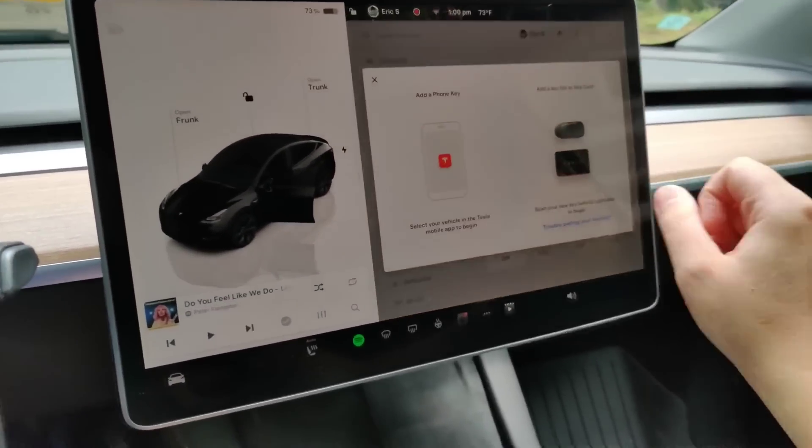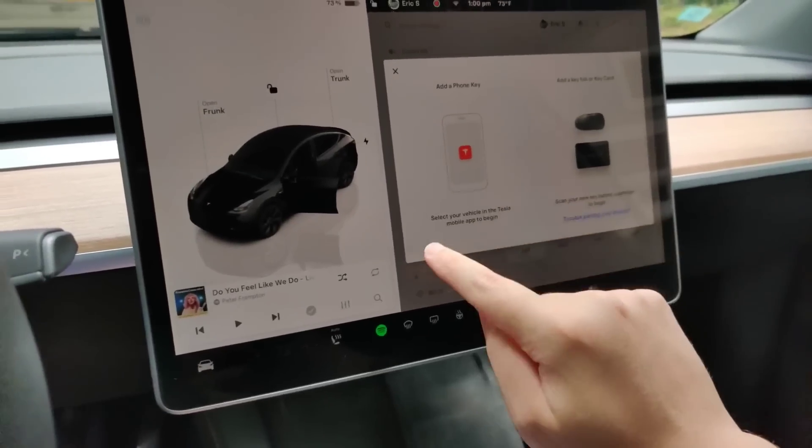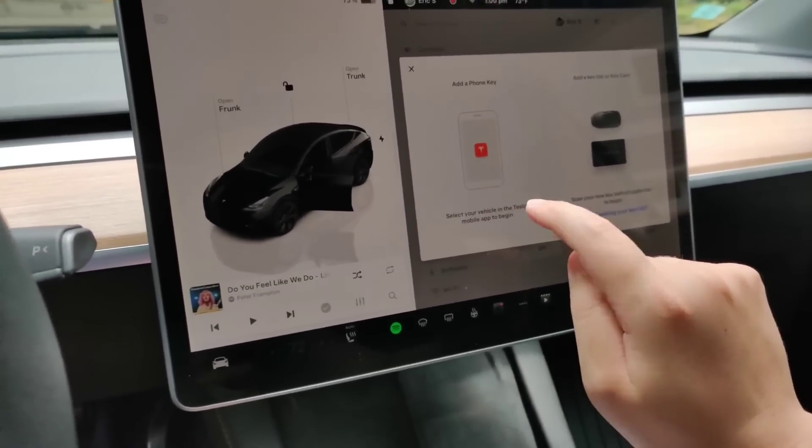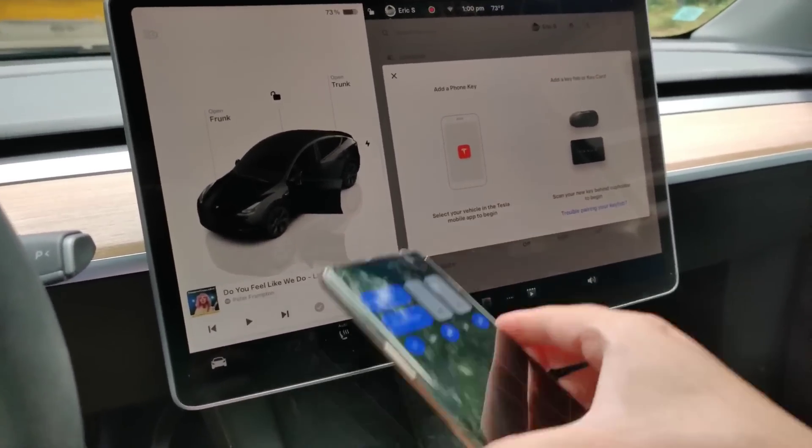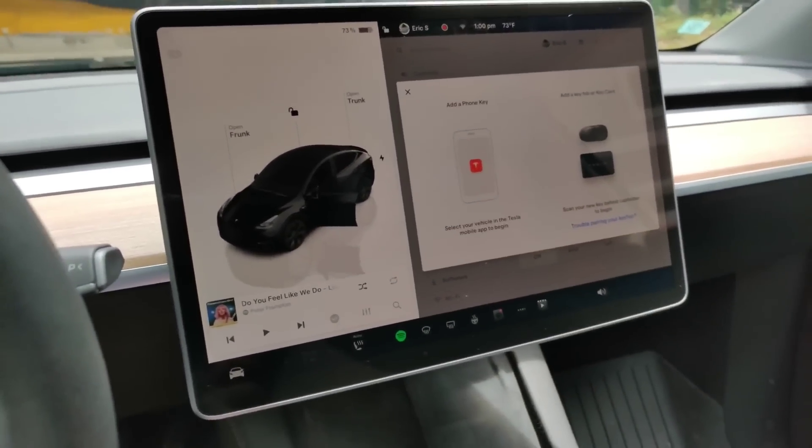You can always add additional keys, and if you want to add a phone key you need to select your vehicle in the Tesla mobile app — essentially just through the Tesla mobile app making your phone a key — and then you'll be able to use it in this way.